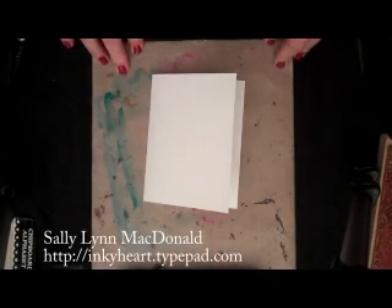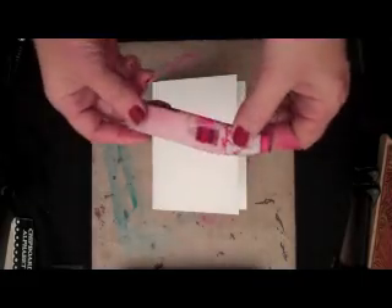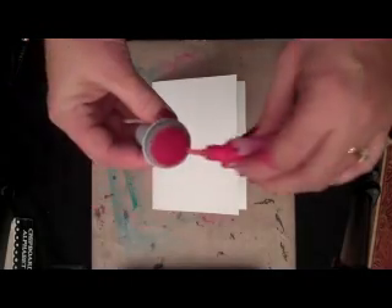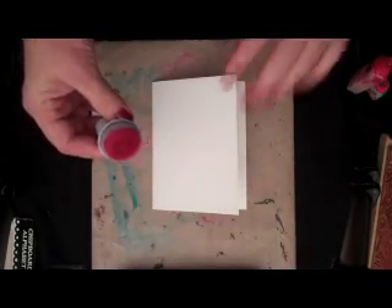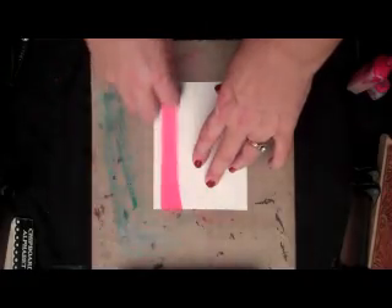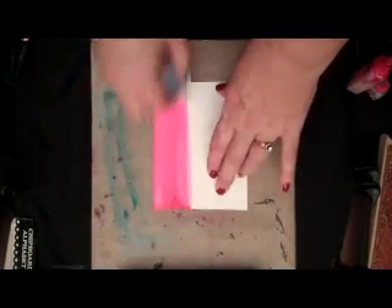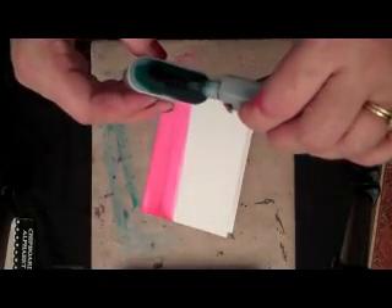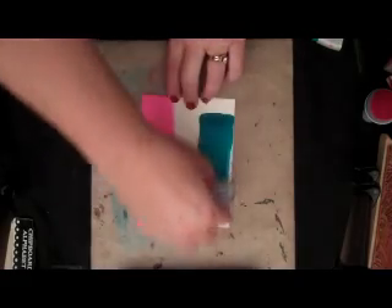Today we're going to be doing an inky technique. I'm having some fun with the background here. I'm using Copic Reinkers — alcohol-based inks — and these fun ink applicator tools from Tsukineko. I'm going to use this just to create a fun background on my card, kind of a color wash of all this ink. Because you're going to want to have it react later on, so lots and lots of ink is a good thing.